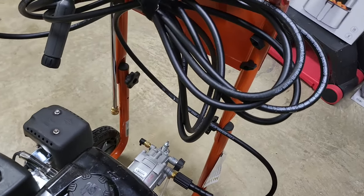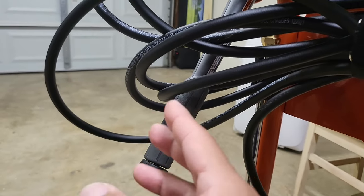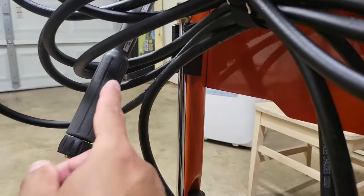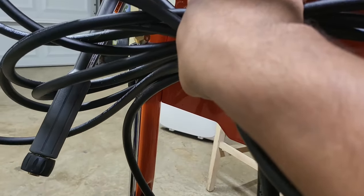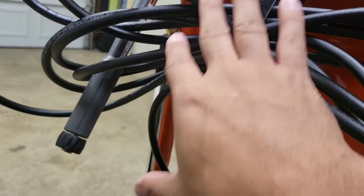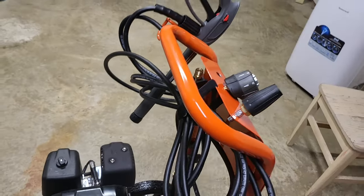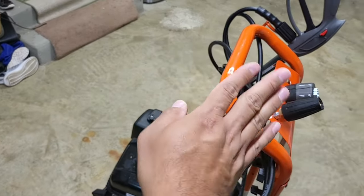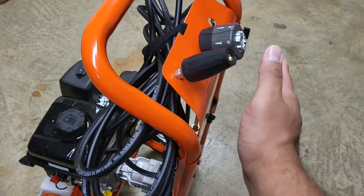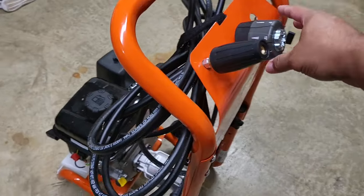Some similarities with the previous version: they have a little area for the wand to live in the handle. You can't really store the handle and wand neatly — it's just a bit awkward. Per the instructions, they recommend you leave the wand here with the gun and the hose wrapped up. That's very familiar from the 3100. One difference: I on purpose installed the handle backwards. My shed is tight on space, and with the handle forward the door wouldn't close, so I flipped it around and solved that problem.